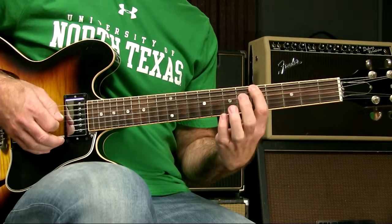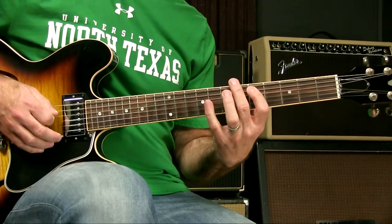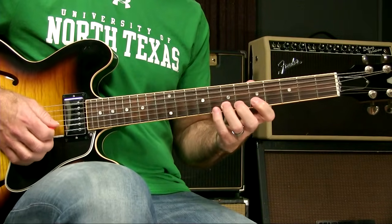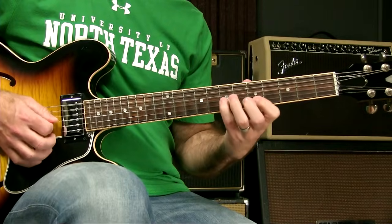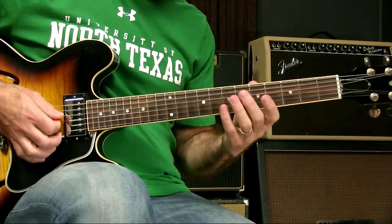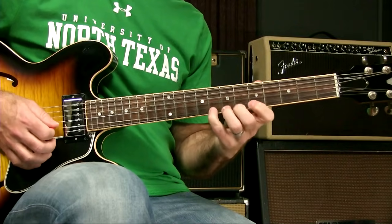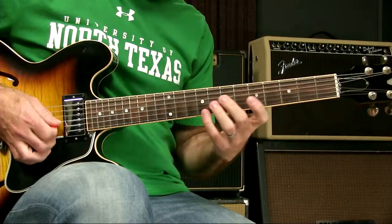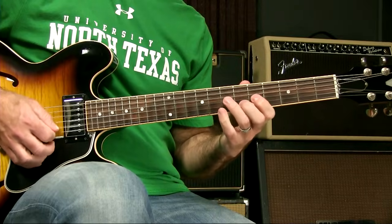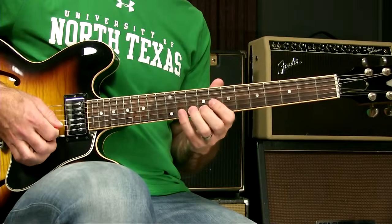So what you might want to try is an A Dorian scale. It's the same as a G major scale but it just starts on A: A, B, C, D, E, F#, G, A, B, C, D, E, F#, G, A, B, C. I tend to play it up here rather than in the basement. You can play A minor pentatonic, and then maybe a D7 arpeggio, and then maybe the G major blues. There are a lot of different options.